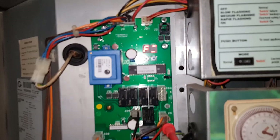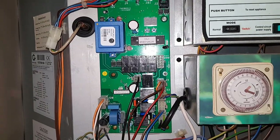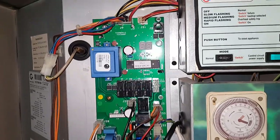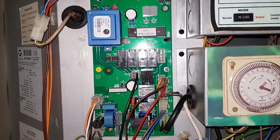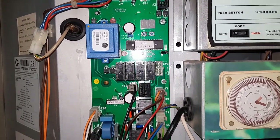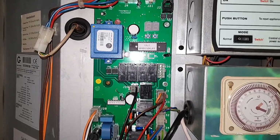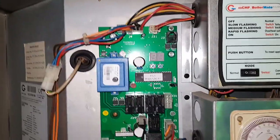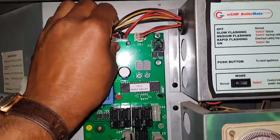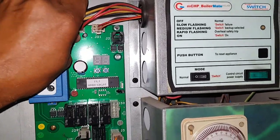So we're going to have to change the PCB. Before you start replacing the board, what I suggest you do is take a picture of the PCB with the wires connected, then you won't get confused. And then once you've done that, start removing these top plugs first.